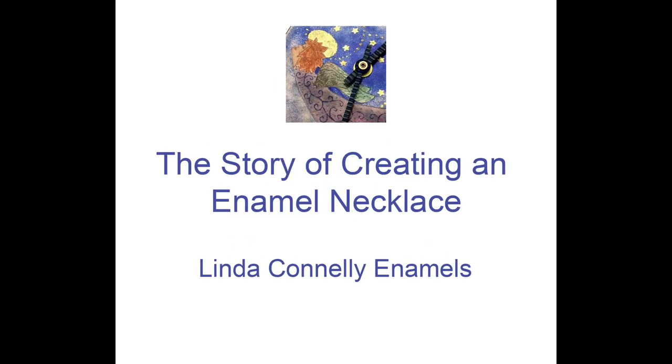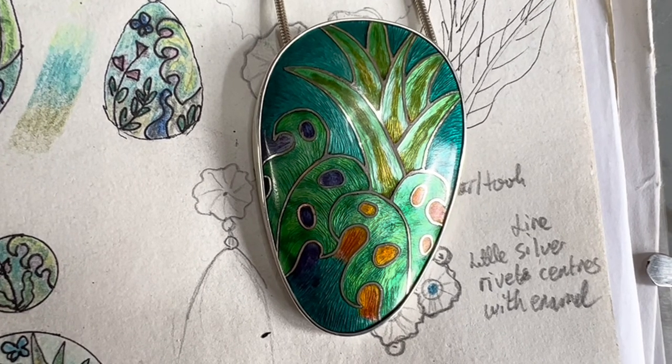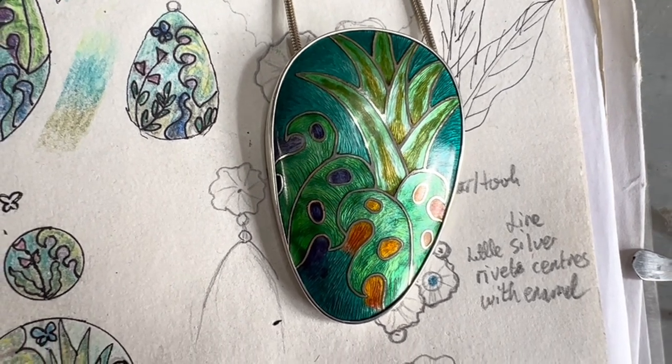Here is the story of creating an enameled necklace like this one, which is inspired by my love of botanical gardens.